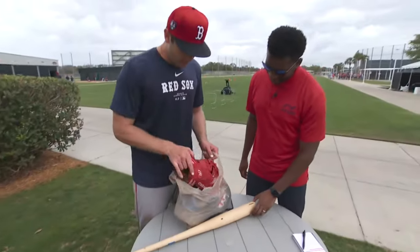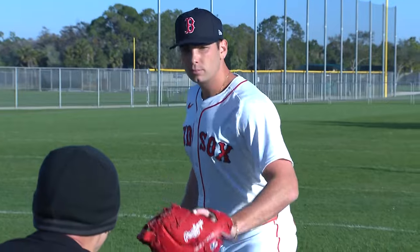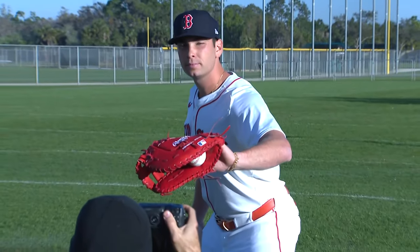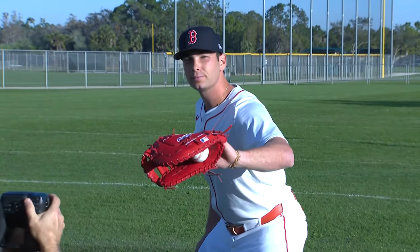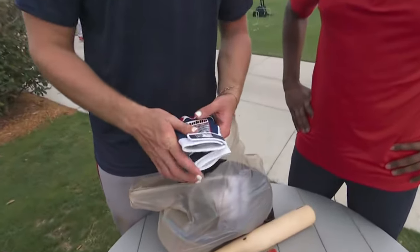I got my glove right here. I keep it really simple with the embroidery — just a block letter white Kostas with the red and then the navy blue stitching. I got my batting gloves. Shout out to Franklin. They hooked me up so heavily.